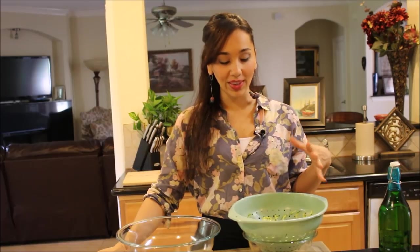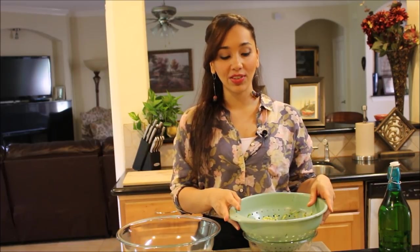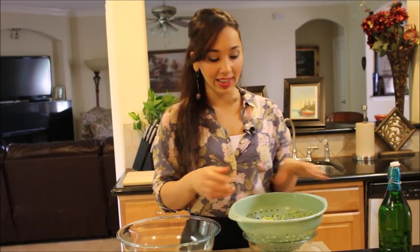So zucchini is in season right now. We have so much growing in our backyard, I really don't know what to do with it. I love to make these little appetizers. They're delicious. They're one of my favorite things to eat when I go to Greece. So let me take you over the ingredients so we can get started.